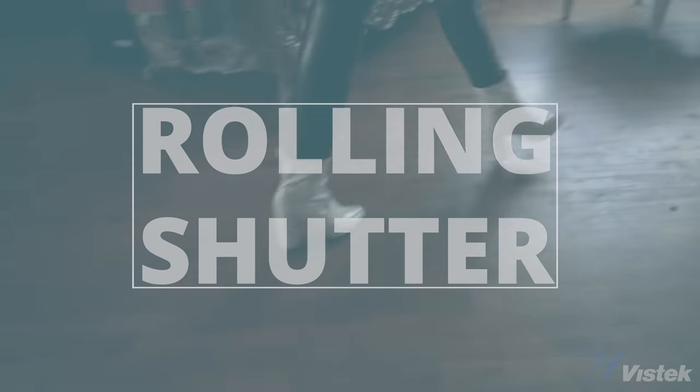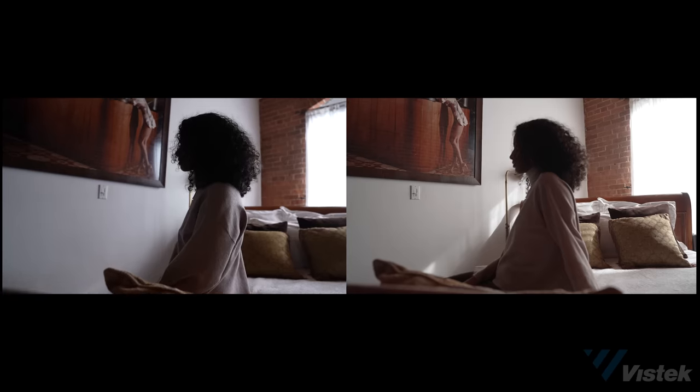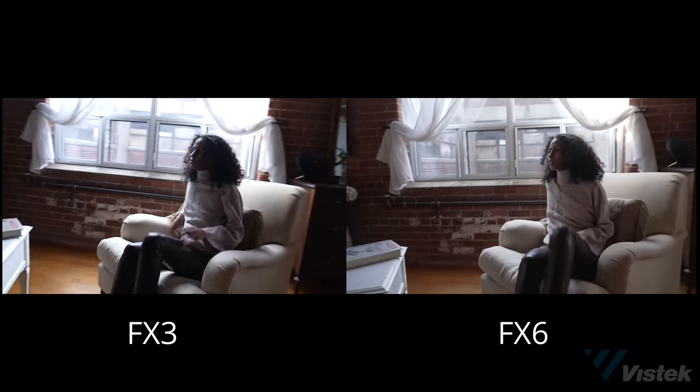A camera can't light for you or frame a shot for you, which has infinitely greater effect on image quality than the camera you're shooting on. On rolling shutter: does the FX6 processor have more power to reduce the effect? I see no perceivable difference between the FX3 and the FX6, which tells you just how remarkable the sensor readout is on the a7S III. Even more surprisingly, when we slow it down, if I was to give the edge to one camera it's the FX3 that seems to perform fractionally better — though honestly no one's going to notice this in a real-world setting.